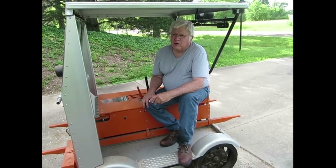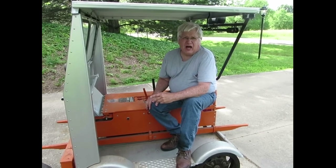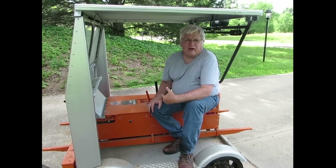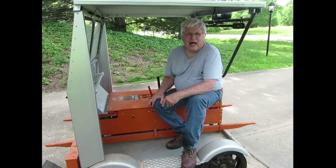This motor car was rebuilt about 20 years ago and it's been sitting in my garage ever since. I greased it and cleaned it up, put water and gas in it, so it should start. We'll see what happens.